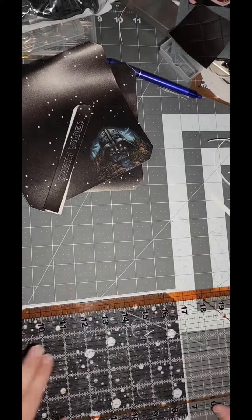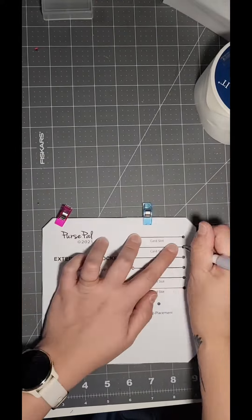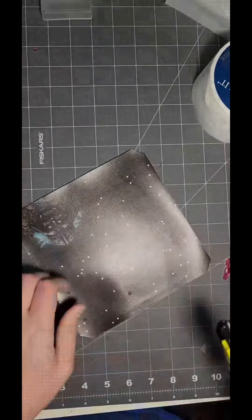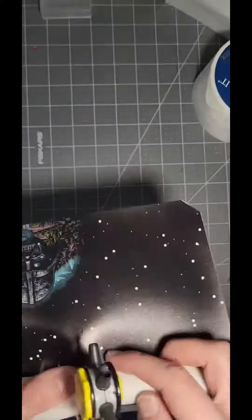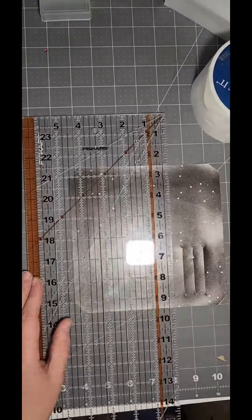I did attach the snap tab together and then I edge painted the snap tab. And then you do need the pattern because you're gonna have to put in those card slots. So I'm putting the holes in and then I'm gonna line up and do all the lines for the slots.